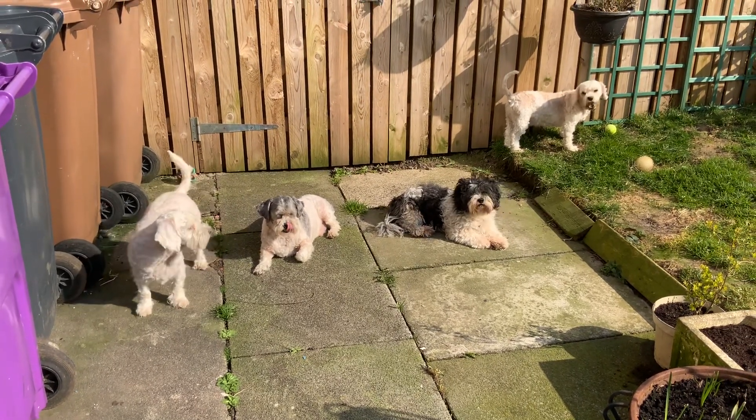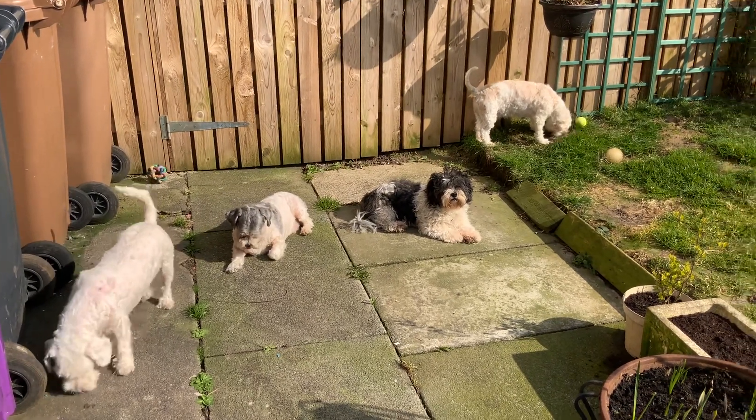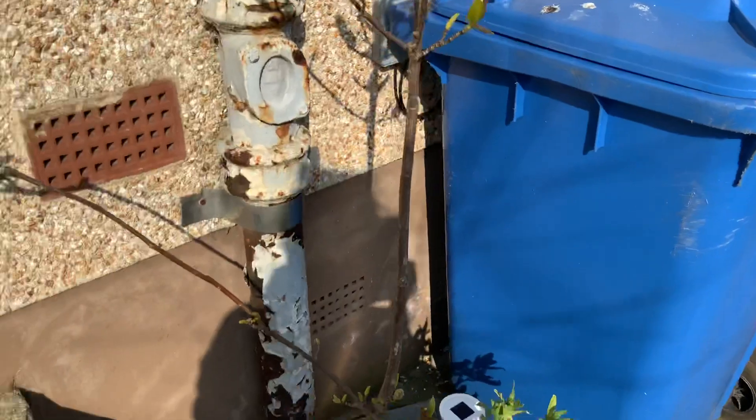Hello, I'm going to do another wee video. I'm just starting with the Muppets all lying, basking in the sunshine. But I wanted to come out and show you this.